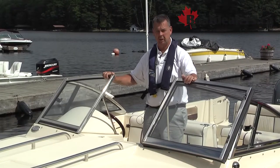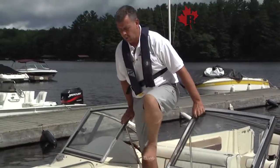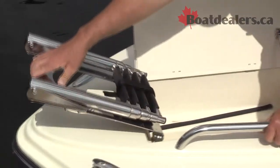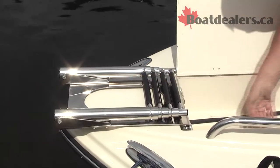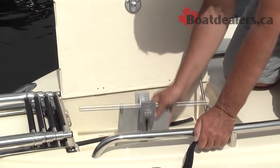Walking through the heavy-duty all-stainless steel windshield, there's a nice step up on the forward walkthrough. As you come up forward, we've got a big locker here. This one's actually got a four-step re-boarding ladder — you can flip it out easily if you want to board or re-board the boat off the bow. We've also got a spot to store a forward bow anchor.